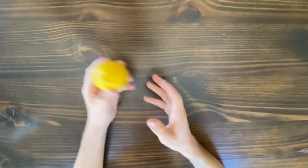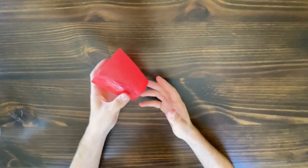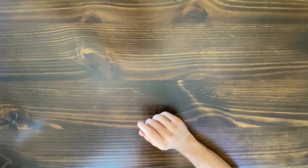Today, we'll be using a large bowl, a citrus fruit like an orange — or in my case, a lemon — a light, not very heavy cup, a kitchen knife (be careful with this), and water.